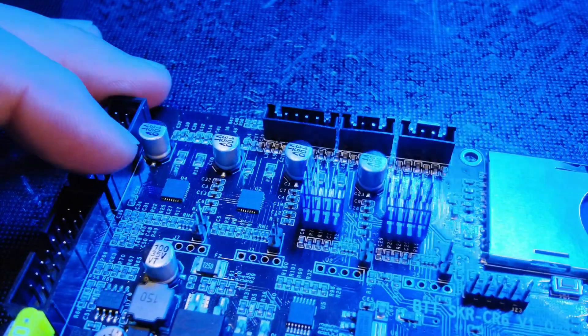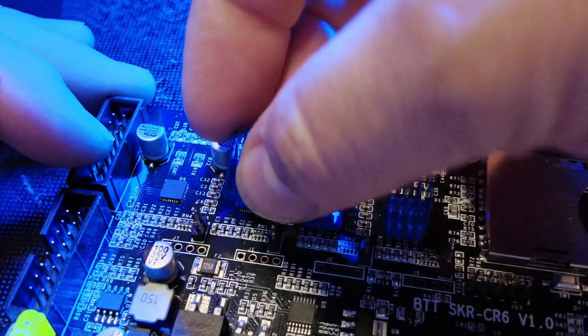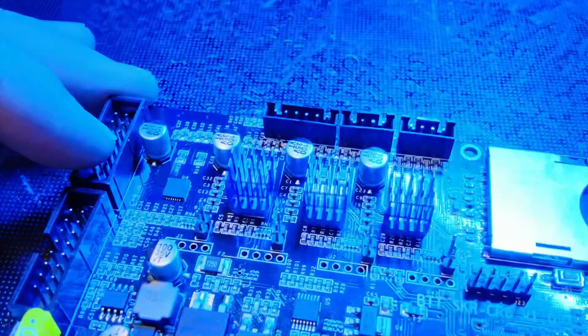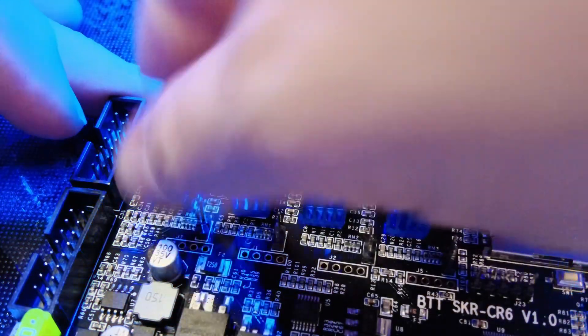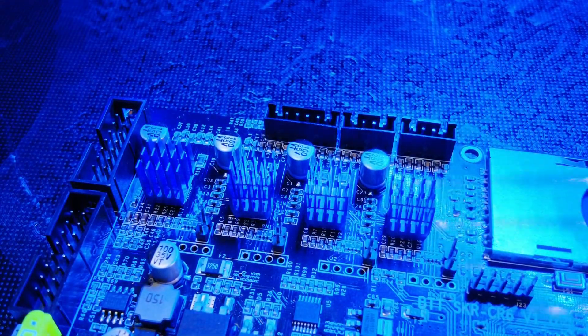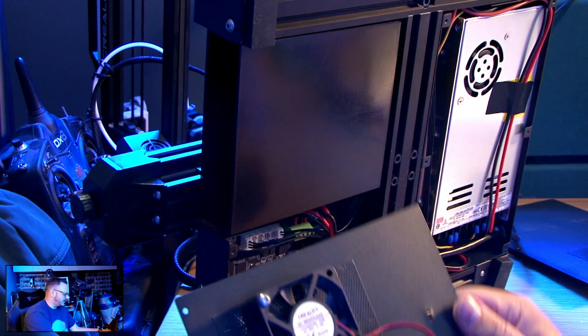This drop-in replacement comes in around £25 or $35, whereas the Creality board — which is actually pretty hard to find — comes in around $90. The official Creality board had an upgrade from version 4.5.2 to a more reliable 4.3.5. My board was the .2 version, and ironically I've not had any issues with it at all.